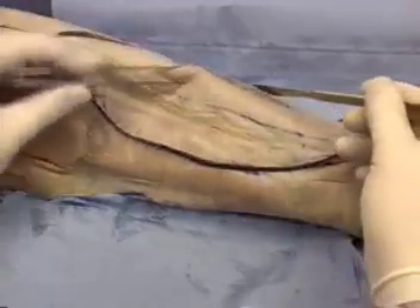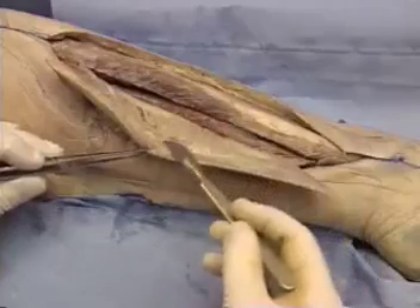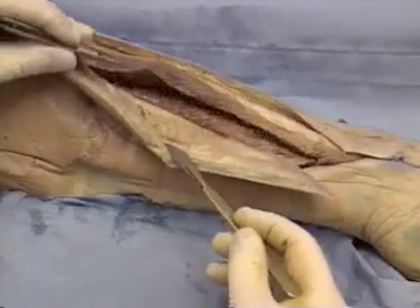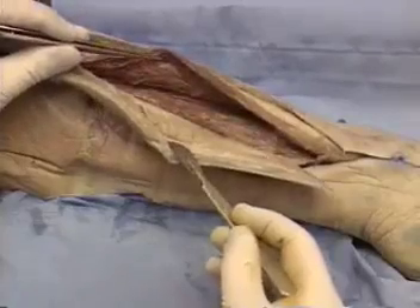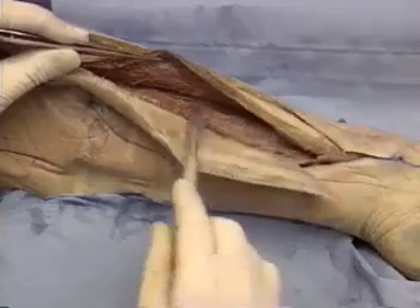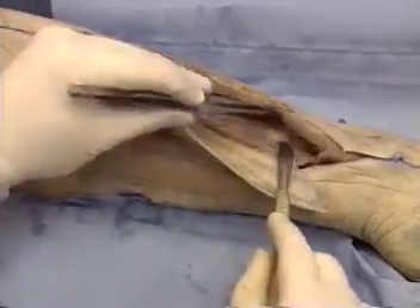Anteriorly, the peroneus longus and brevis muscles have to be dissected off the fibula. Care must be taken to preserve the periosteal blood supply. This dissection is continued until the interosseous membrane between the tibia and fibula is reached.